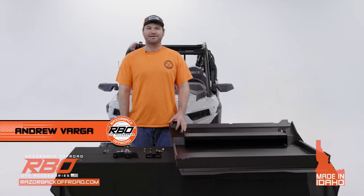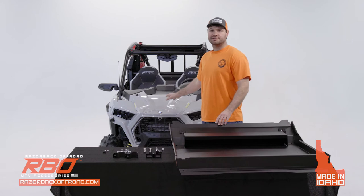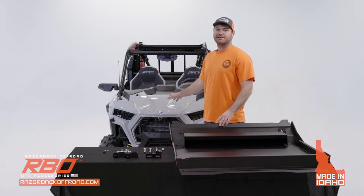Hi, my name is Andrew with Razor Back Off-Road and today we're going to go over the installation of our brand new roof for the 2021 to current Razor Trail and Trail S machines.